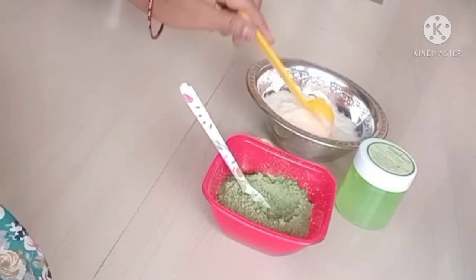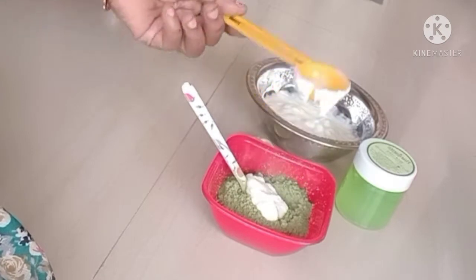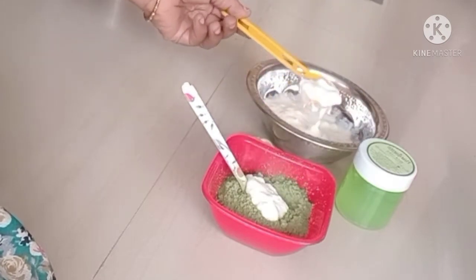First, add the indigo powder. Let's mix it in a little bit at a time.